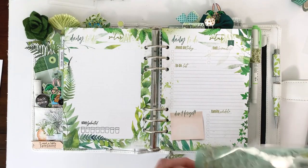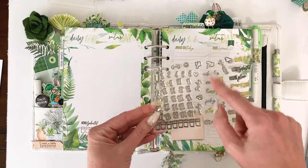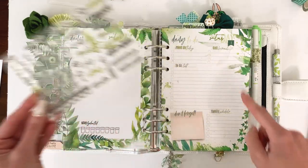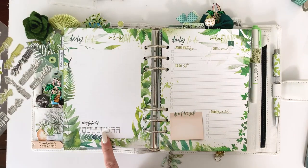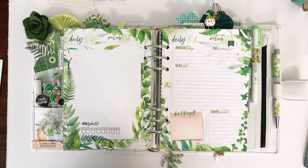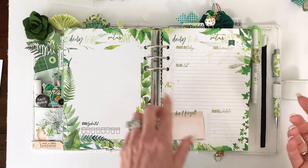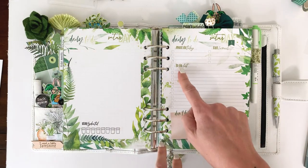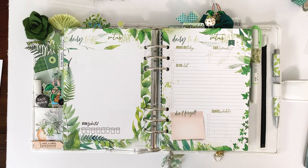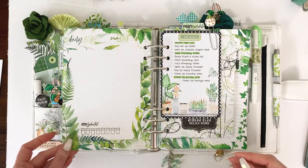We had a special promo stamp set a while back with dates, days of the week, weather trackers, hydration tracker, and all these different headers — that's how I've been stamping all of my pages. If you don't want to do a bunch of stamping, just write them in or use different stickers. The nice thing is you can customize these pages however you need them.